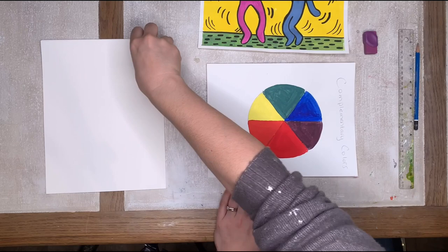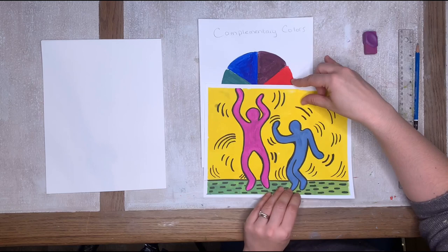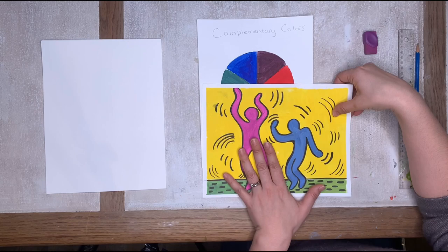I wanted to show you that he usually uses very bright, intense colors. So you can use your color wheel colors — that is bright enough. Today I decided to use pink and blue, and maybe the one I make this time will use my primary colors or color wheel colors.